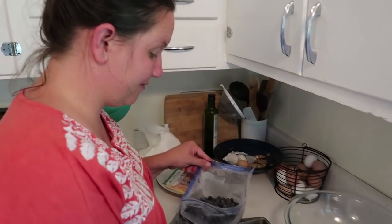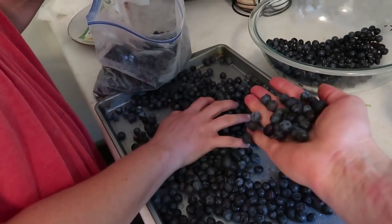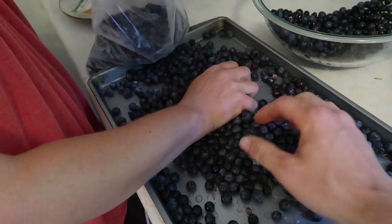Of any fruit, we eat blueberries the most. The blueberries are frozen and you can see they're totally loose, so you could pour them over your breakfast cereal or oatmeal. You could just have three or four of them if you wanted, or you could have a whole handful.